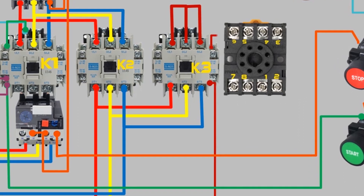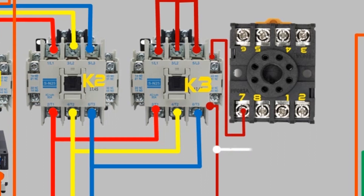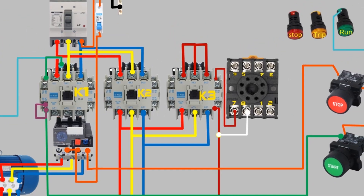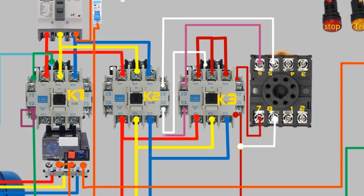A wire from the second normally open contact of K3 goes to terminal 7 of the timer, which is the coil terminal of the timer. Take a wire and give it to timer terminal 8, which is the common terminal for terminals 5 and 6. Terminal 5 is normally closed with 8, and terminal 6 is open with terminal 8. A wire from the normally closed contact of timer terminal 5 goes to the normally closed contact of the K2 delta contactor. A wire from the second normally closed contact goes to the K3 star contactor coil. And a wire from the normally closed contact of the timer passes through the normally closed contact of the K3 star contactor and connects with the coil of the K2 delta contactor.